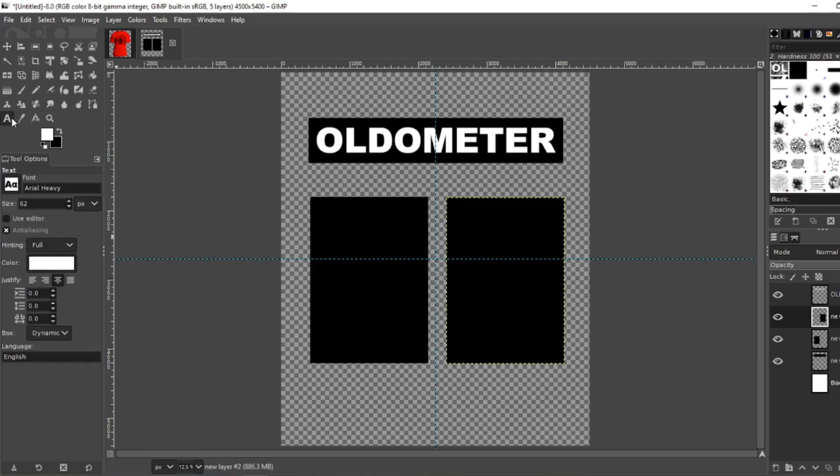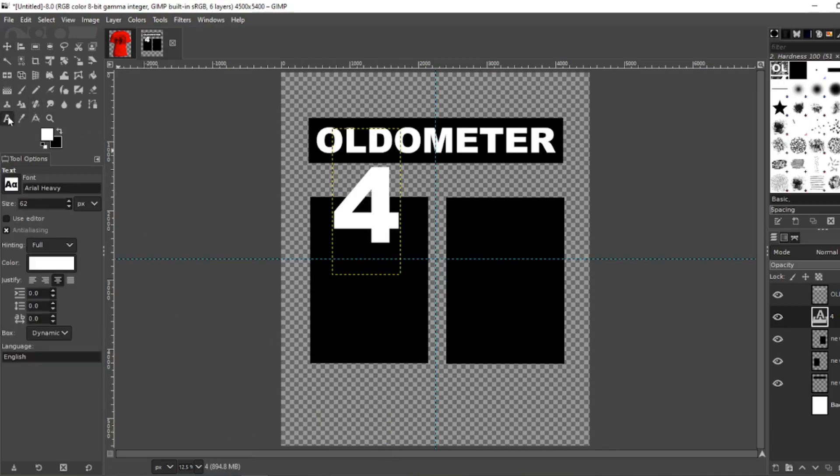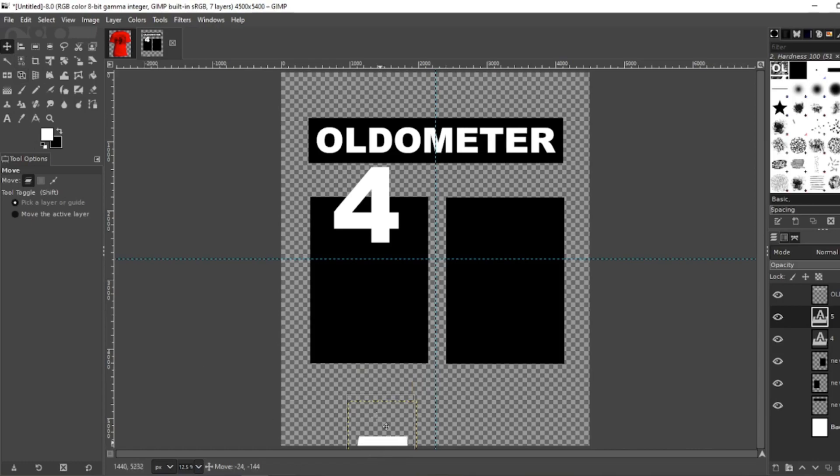I'm going to use the same font for the numbers, which is Arial Heavy. Type a giant 4, Shift Home. That's probably going to be around 1500 for the size to make it look right. Looks super good right there. Now do it again for the 5 — go back to your text tool, type a giant 5, Shift Home, 1500. Go back to your move tool and pull it up.